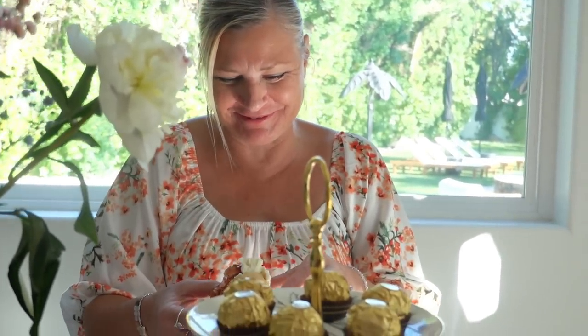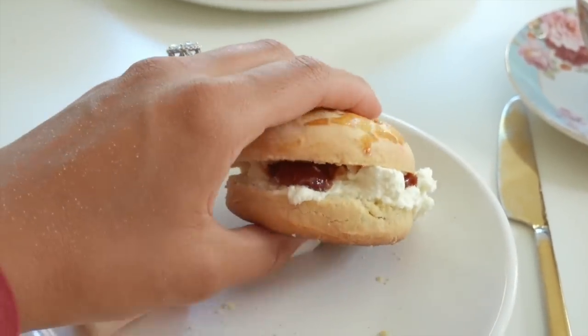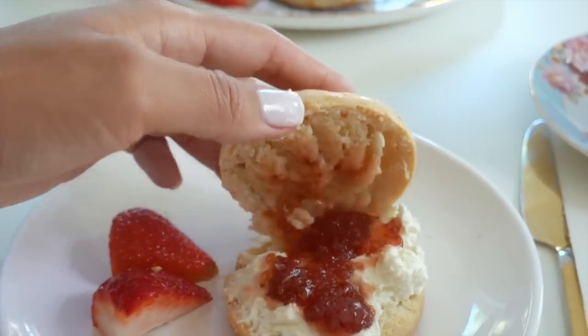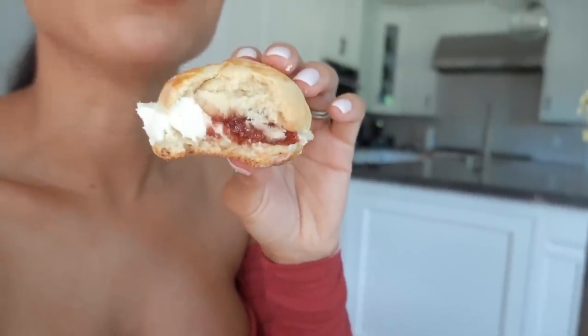What's the verdict, Mama? I heard a couple of 'mmms' so I had to grab the camera. Really nice! It looks so good. Let me show you guys the inside — I'm about to try this. Very good. That is a really good scone. Like, a really good scone!